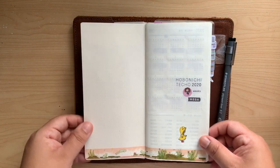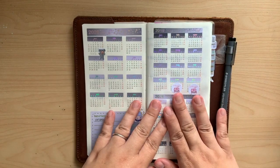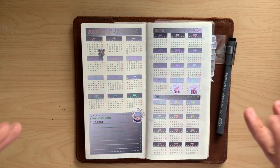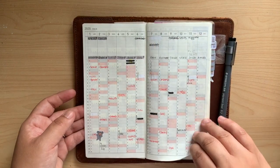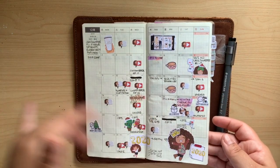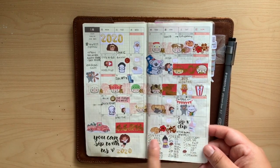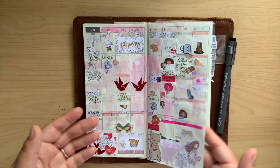Opening it up — I've got stickers everywhere. As opposed to my 2019, I went sticker crazy in this book. I'll try to list as many of the shops I use in the description, including my own. This is how I use my monthly: I plan out birthdays and quick things I have to do, lots of stickers, lots of washi, lots of color. I also keep track of things I purchase and things that have arrived — those get a check. Every month kind of gets its own theme.